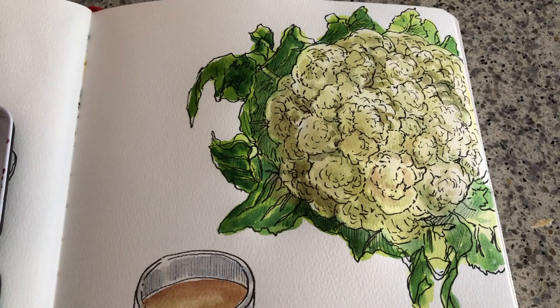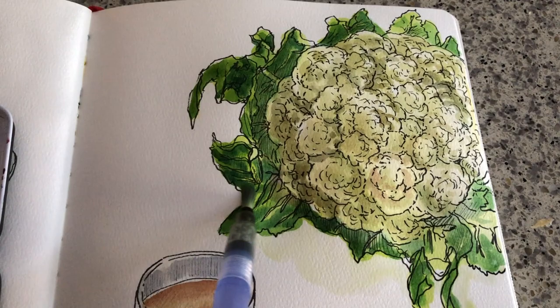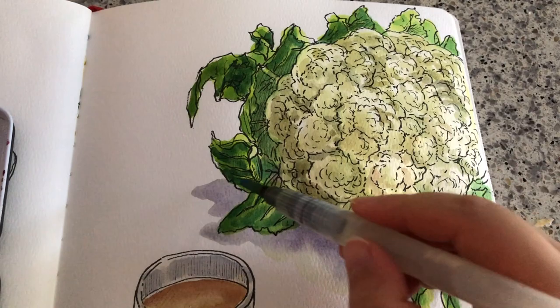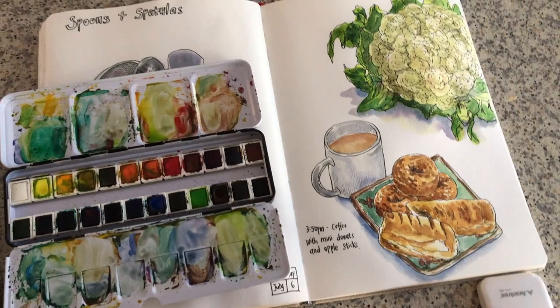Sometimes we have to follow color theory — the shade of yellow is just by mixing in a bit of blue, and just trust the process. Adding the shadow by mixing my own gray — mixing purple and blue together, wet on wet, even darker around the bottom.